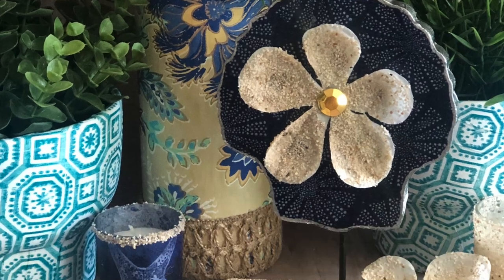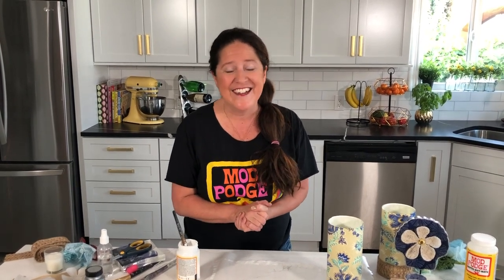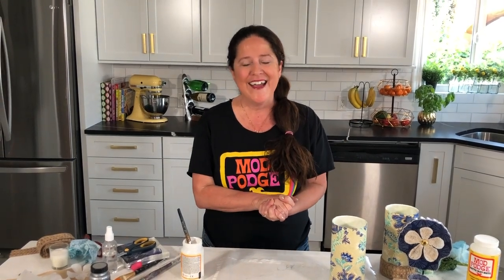I hope all of these ideas have inspired you on things that you can make over for your home for spring and summer. If these colors aren't your style, go grab some napkins that are your style and create some fun stuff for your space. Thanks for joining me today — we'll see you next week with another Make It with Mod Podge. Be sure to tag Plaid Crafts and use the hashtag Mod Podge, and follow us on Instagram, YouTube, and TikTok. See you later!